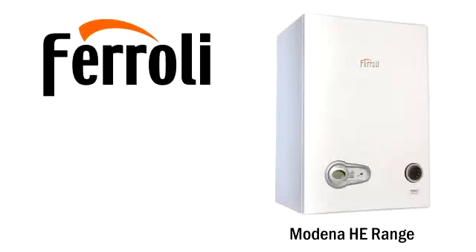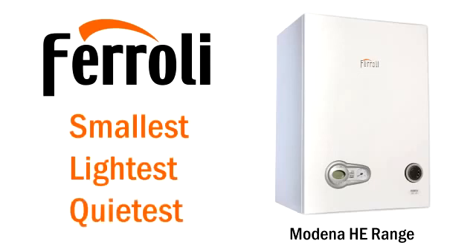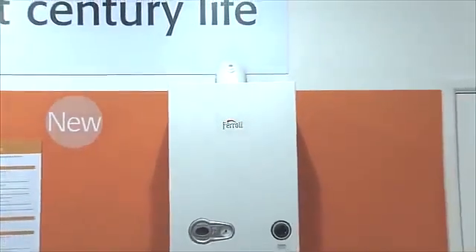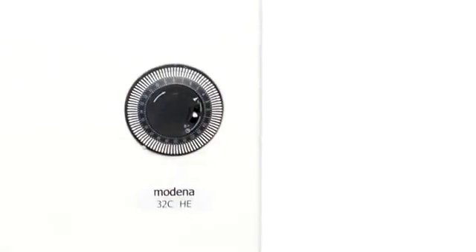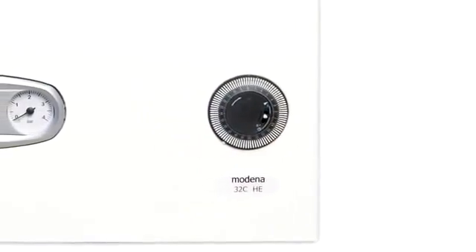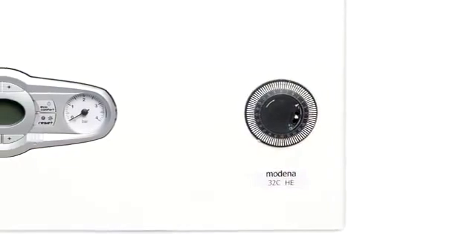The Ferroli Modena HE range of high efficiency condensing combi and system boilers — the smallest, lightest, quietest boiler in its class. With only four moving parts and a full five-year parts and labour warranty, the Modena HE range offers exceptional reliability and superb performance, all at a very affordable price. It is also highly energy efficient and is recommended by the Energy Saving Trust as a boiler that delivers lower fuel bills and value for money.